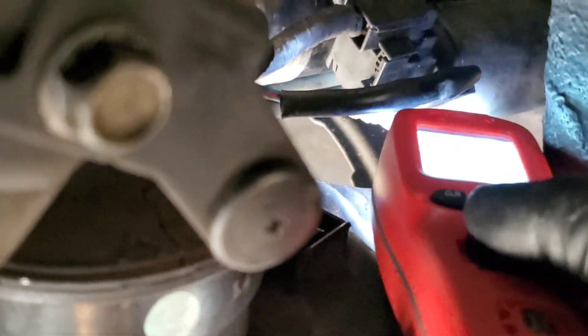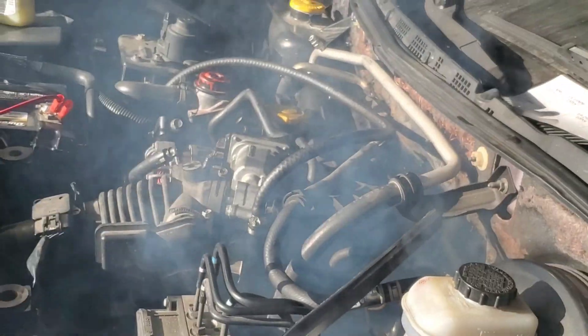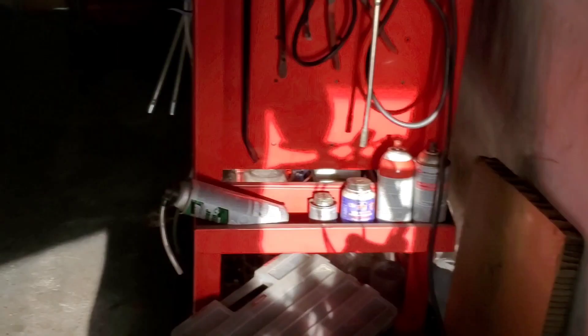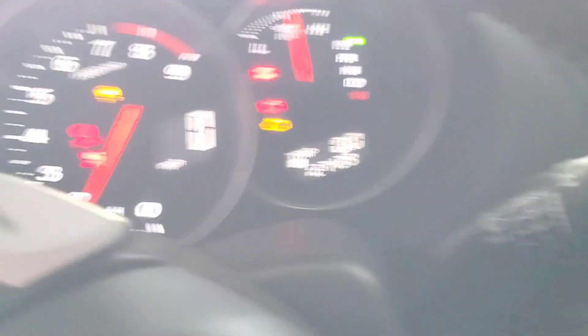Remember this is a used engine so it's going to be flooded at first. There it is — there's a bunch of smoke because the exhaust is disconnected. That's all the oil burning off in the engine. I'm going to turn it off and add the coolant and fix the exhaust. The car starts — that's the first start.